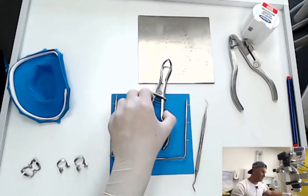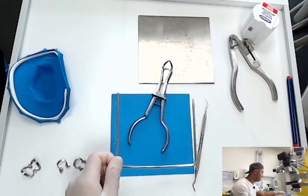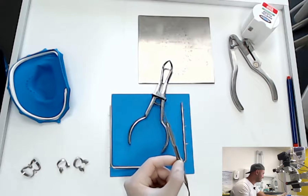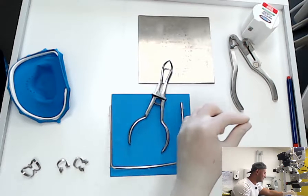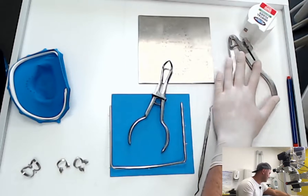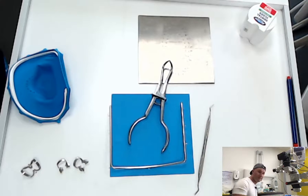Then we are going to need the forceps, the frame, the composite applicator, dental floss, and the punch to make the holes.